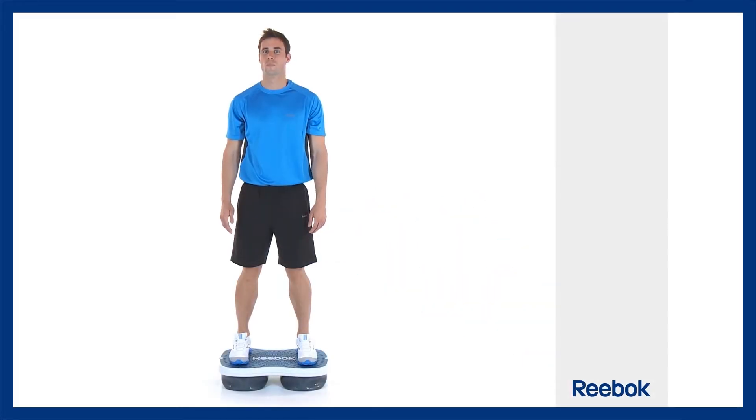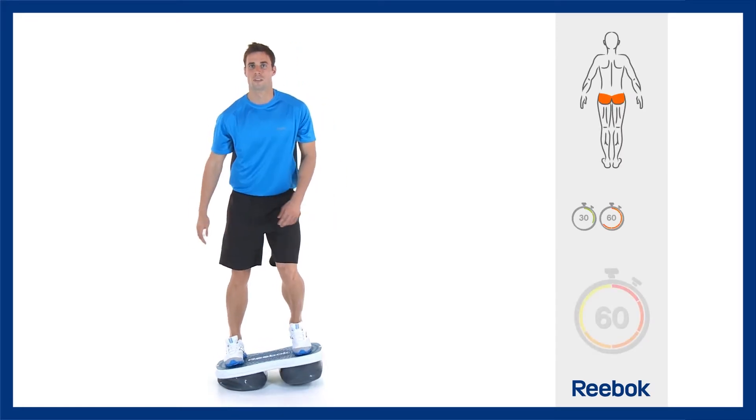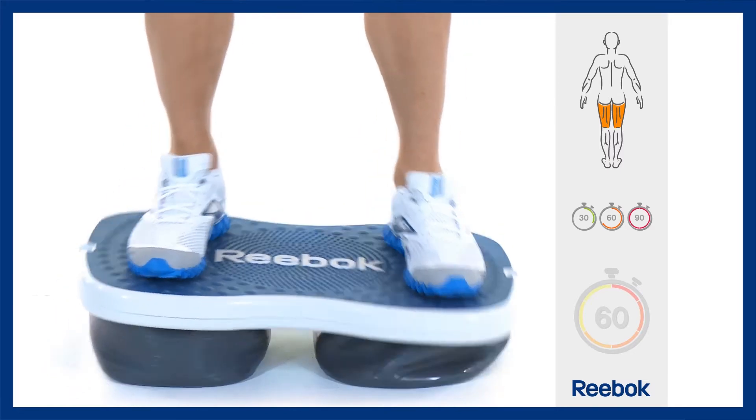Stand on the platform with your feet in the tone zone, bend both knees then shift your weight onto one foot. You will feel and hear the air transferring out of the pod. Now transfer your weight onto the other foot.